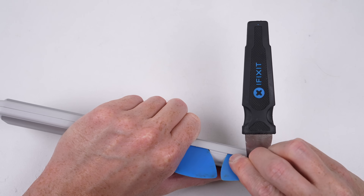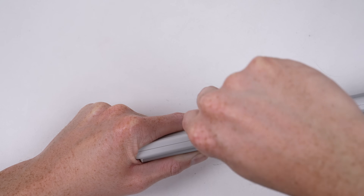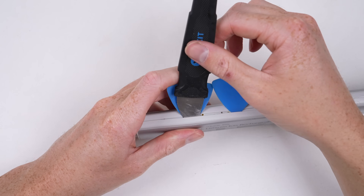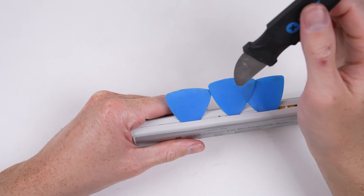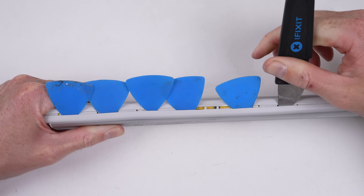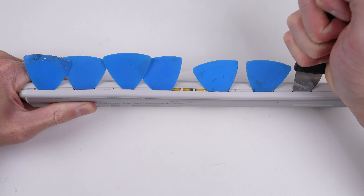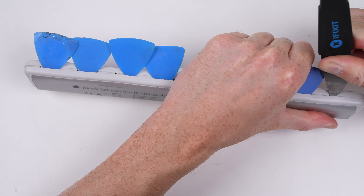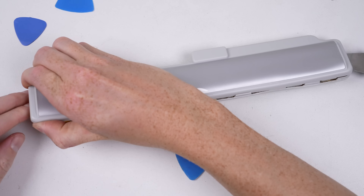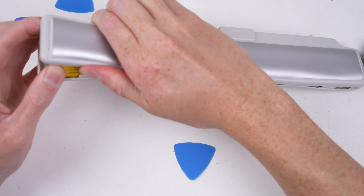We're going beyond what was ever intended — we're not replacing the user-replaceable battery, we are repairing it. It was never designed to be opened, and for good reason: lithium-ion batteries are very volatile. Just one of the eight cells in this pack can deliver upwards of 20 amps, so if it's shorted out or assembled incorrectly, it can overheat and catch fire, which can burn your house down.